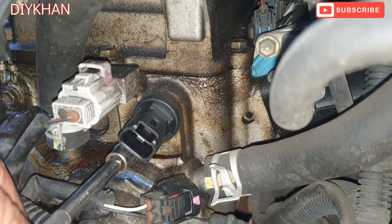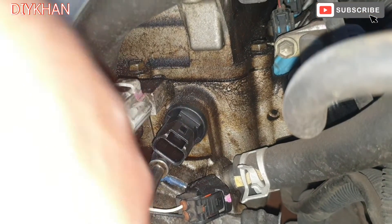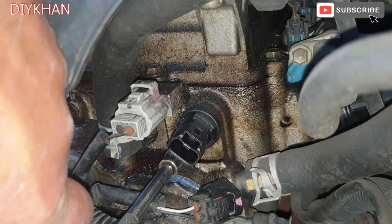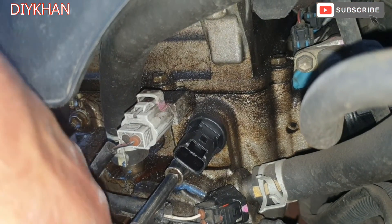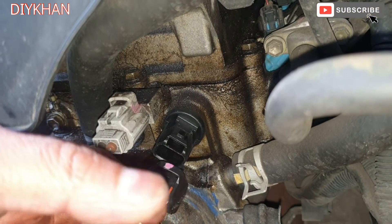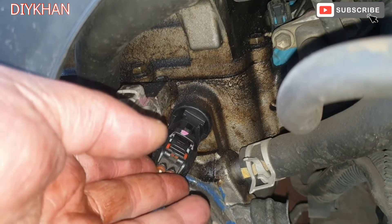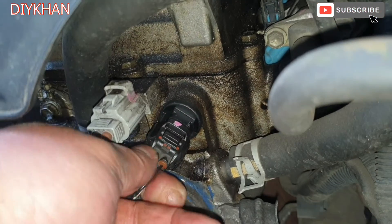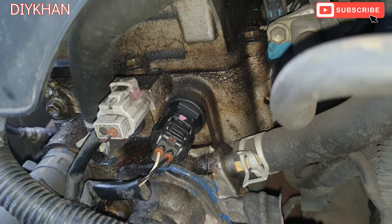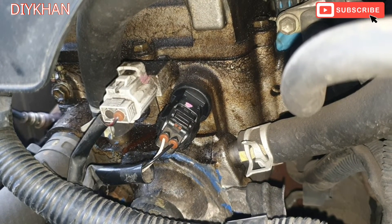Going to tighten the bolt - that's good enough, nice and tight. Now that we've fitted the new sensor we're going to push the harness connector back in. There we go, that's all nicely done. That is the camshaft position sensor on this Yaris fitted in no time. Thank you very much for watching the video.